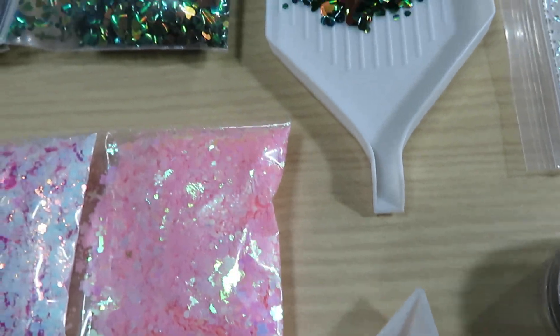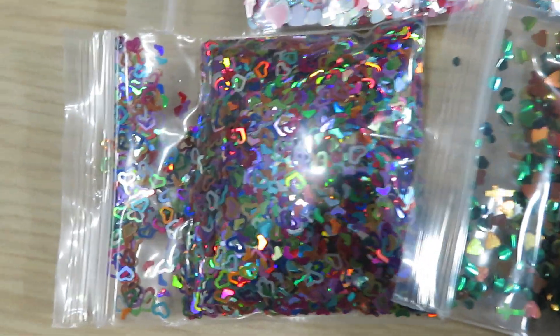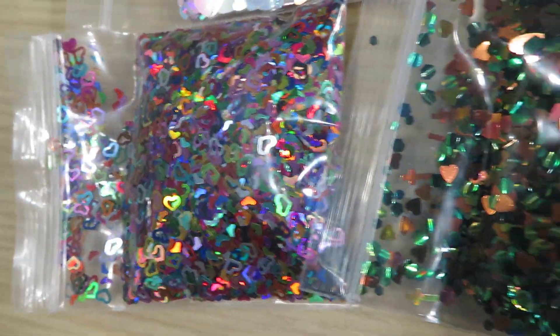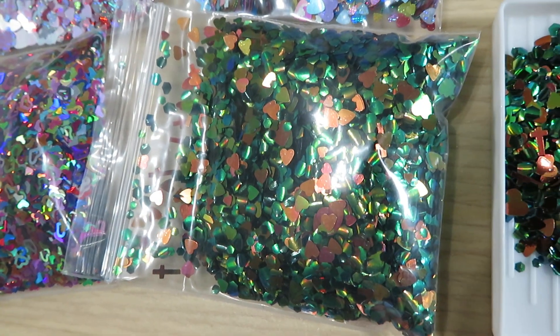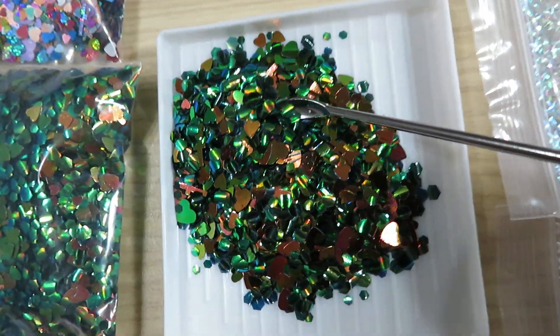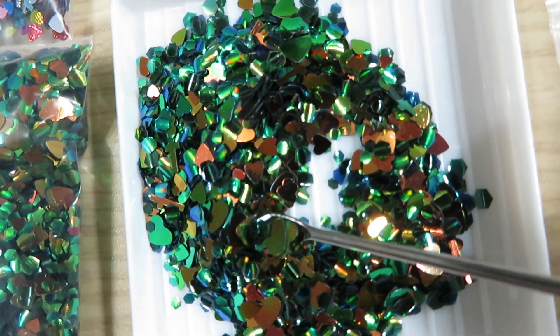In here we have beautiful different shapes of hearts — look how holographic that is the way I move my camera. Here's the fish scale mixed with glitter and the hearts. Let's see the satisfaction — I can see hearts, I can see fish scales.